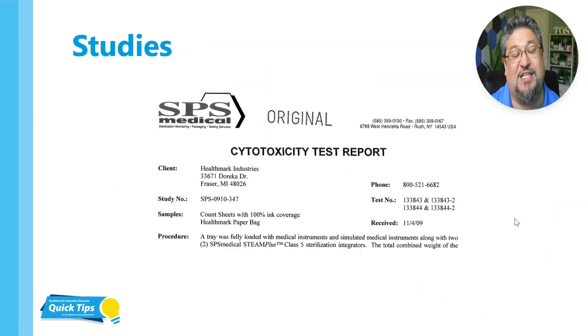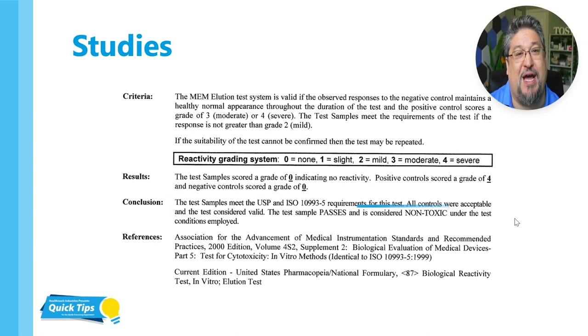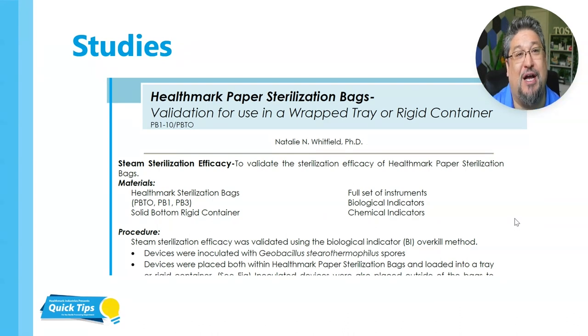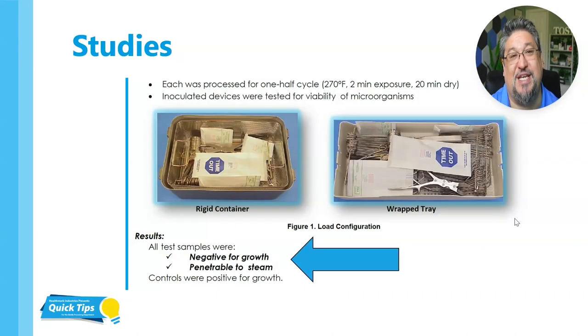There are some studies that have been done. This is a study done by SPS Medical — a cytotoxicity test report. The sample is a count sheet with 100% ink coverage inside of a Healthmark paper bag. The test sample passed and is considered non-toxic, meaning that the ink did not transfer through that medical grade paper bag. So the instrument that had the ink on it wouldn't be a problem because the ink would have no way of getting to the instrument through the paper bag. This is another internal study done by Healthmark — validation for use in a wrap tray or rigid container having to do with our paper bags — negative for growth, penetrable to steam.